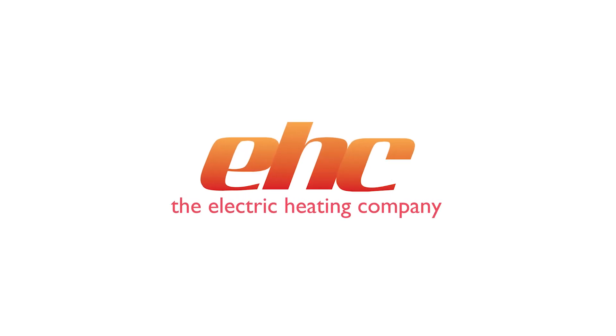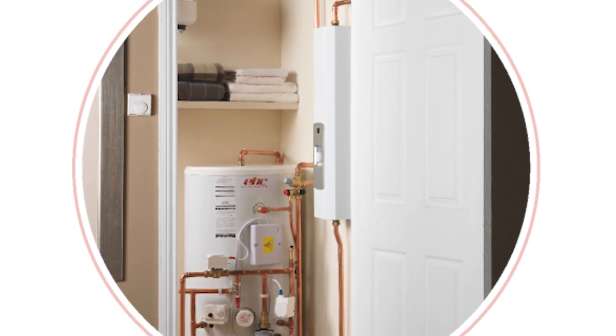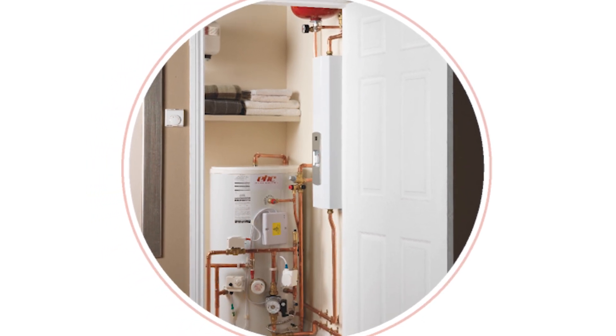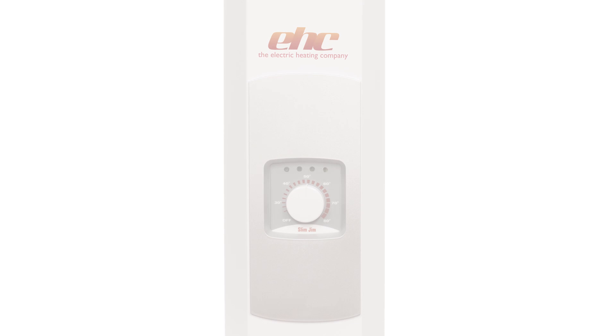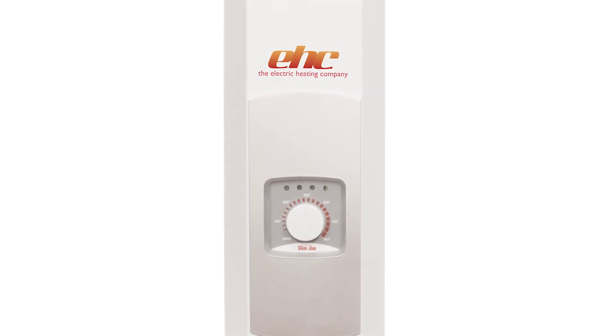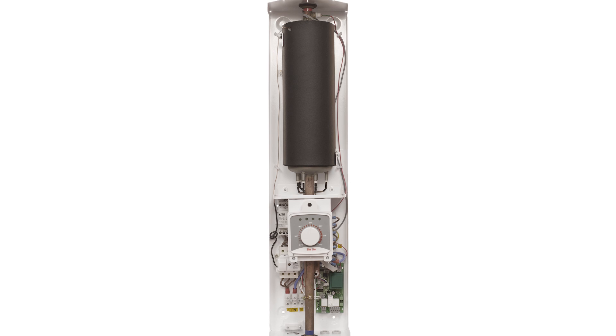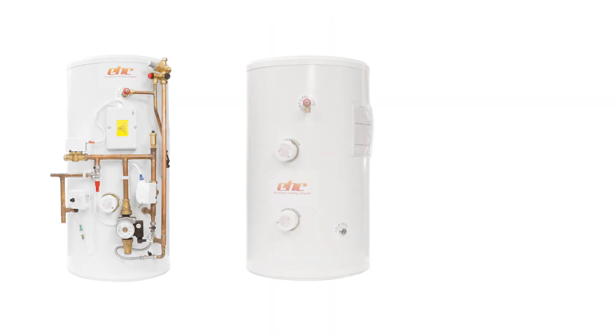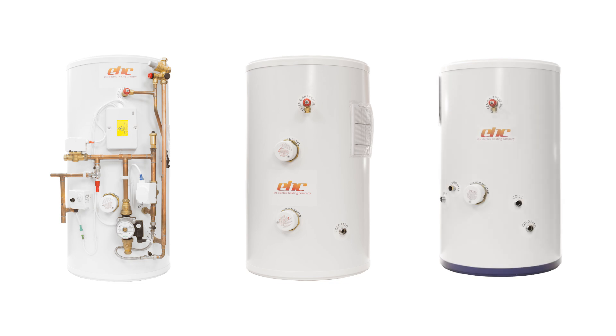The Electric Heating Company recognise that time is money and as such have developed electric boiler and cylinder heat packs that incorporate all the necessary components, with the exception of radiators, radiator valves, and pipe work, for a complete electric heating and hot water system. EHC offer three choices of cylinders in their Slim Jim boiler heating and hot water packs.